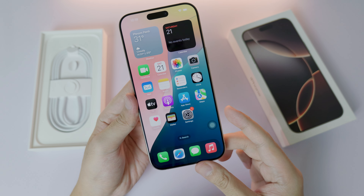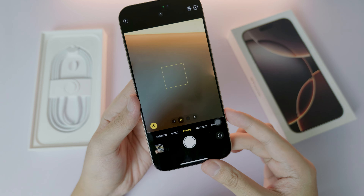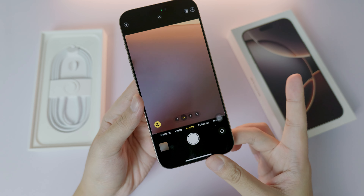Let me show you how to use it. When you click on it harder, it goes into camera mode. When you click and hold on it, you should be able to record a video, and when you release it, it stops.